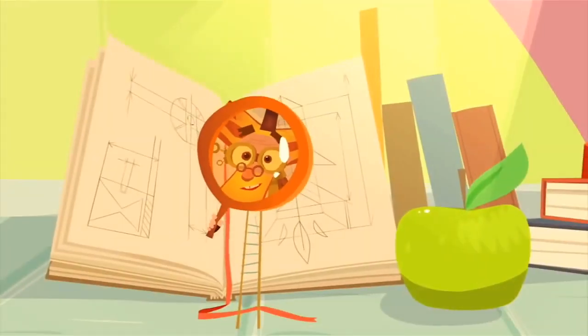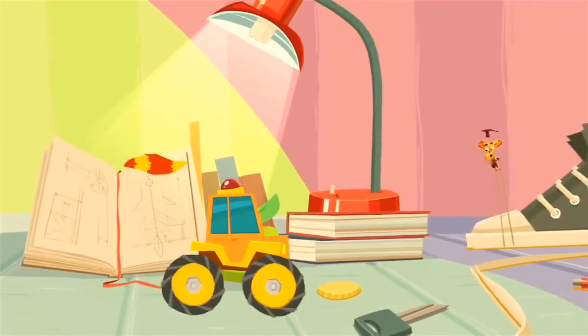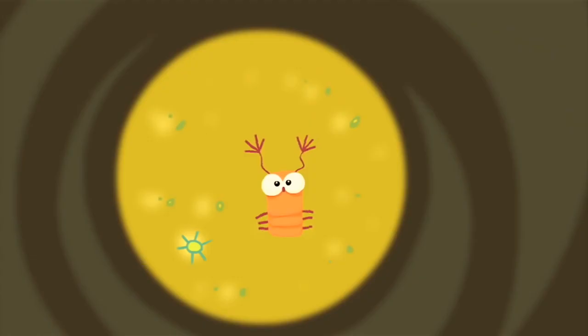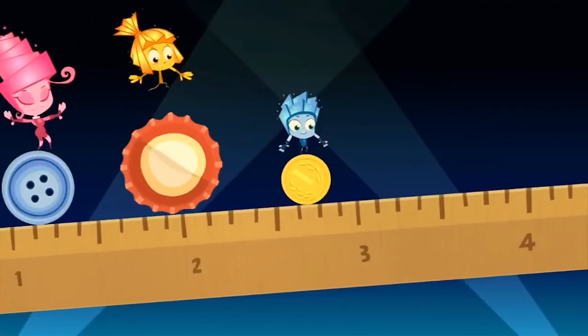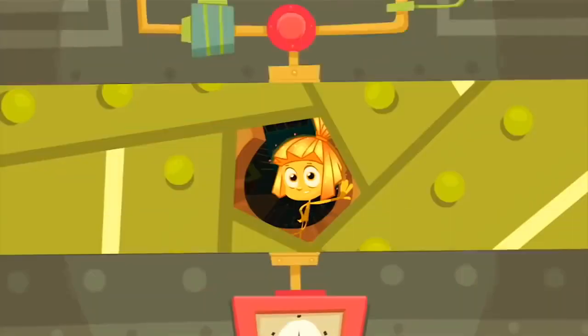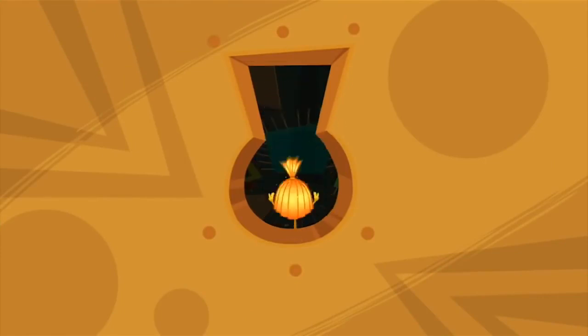Fixies! Can you believe that Fixies are such itty-bitty creatures? Even when they're magnified, it's hard to see their features. They're tiny, infinitesimal, so small it makes you doubt. But if you meet a Fixie, please don't let their secret out!